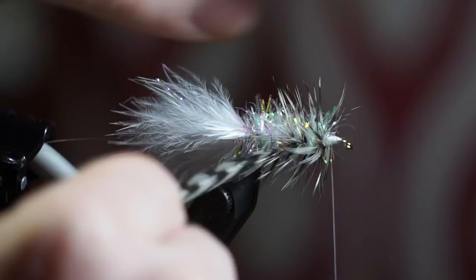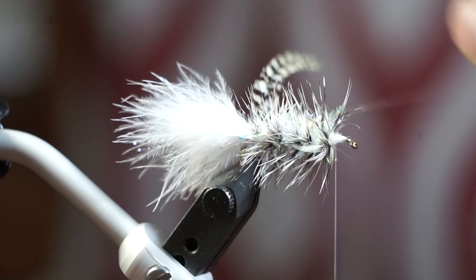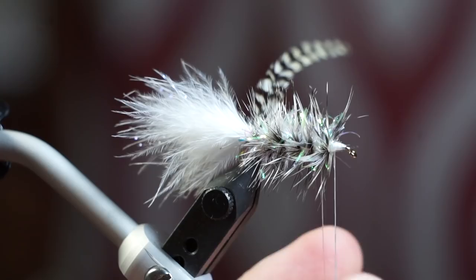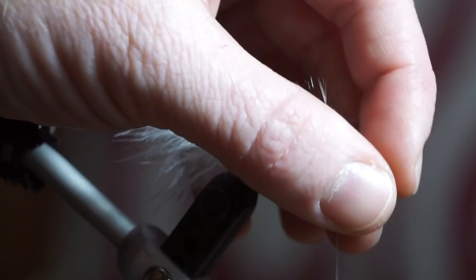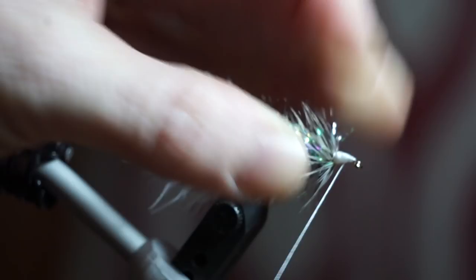Capture the feather with your wire. Now wrap the wire through the hackle, wiggling the wire to ensure not to trap as many of the feather's fibers. Once you reach the head of the fly, capture the wire with your thread and helicopter it off. Make a few wraps to clean up the head and smooth it out.